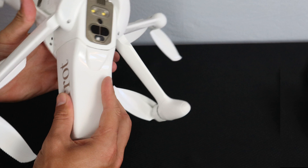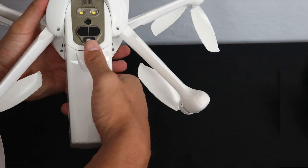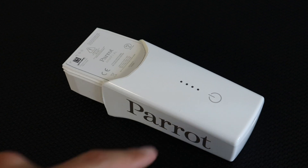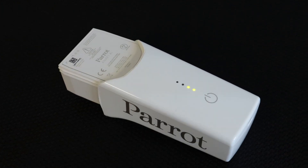Let's start by removing the battery from the Inaffi AI. To do so, press on the release button on the back of the battery and slide it out. To check the charge of the battery, press on the power button once.